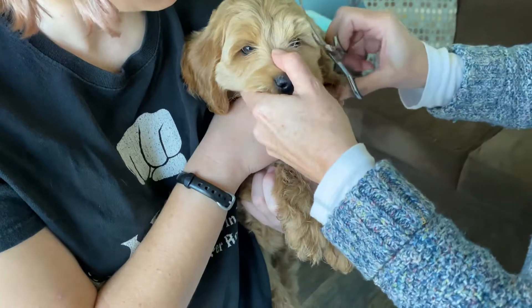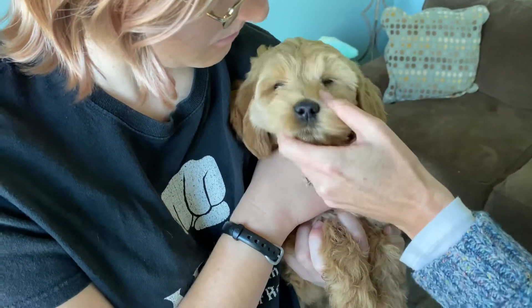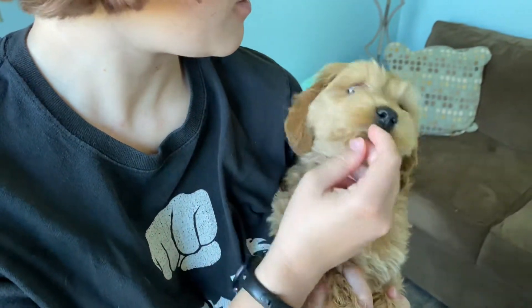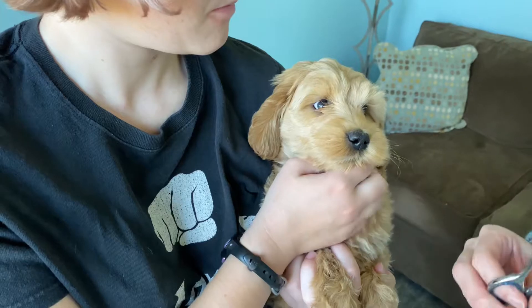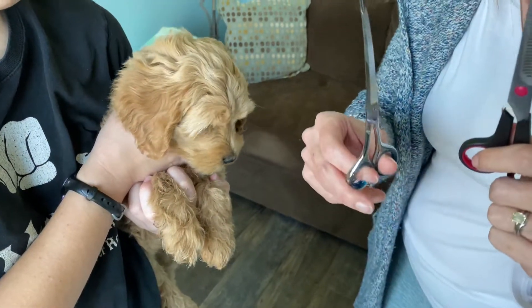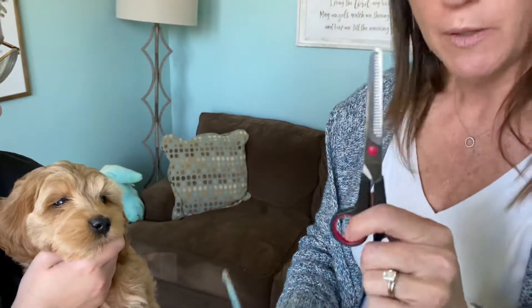The first thing you want to do is have one person designated to holding the puppy, and you want to do this when your puppy is really calm — not when they are super playful and energetic. You want to wait until they're almost asleep, really restful and calm, and you want to keep a very calm setting. Talk quietly, talk slowly, let her smell the comb.